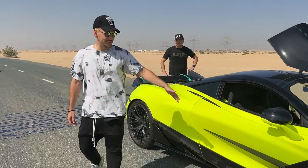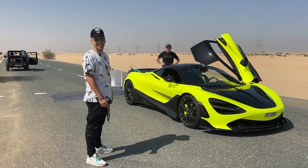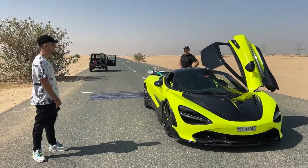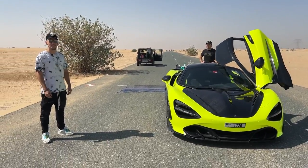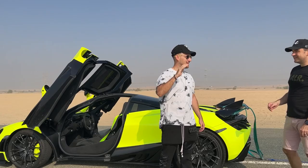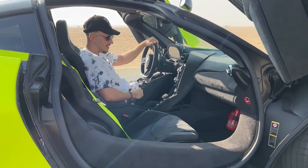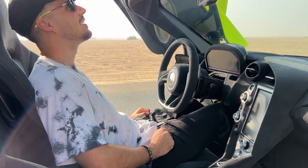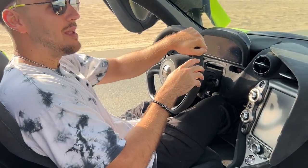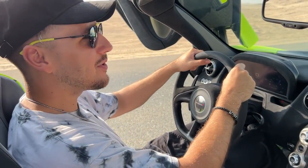This is Alex's McLaren 720s from Supercar Blondie. She doesn't know we're actually doing this — she's sleeping right now, it's like 7:30 AM. I'm just going to floor it, completely floor it. This thing does zero to a hundred in like three seconds. We need to make sure the active wing is enabled so it stays up before we take off. I think we're ready to go.